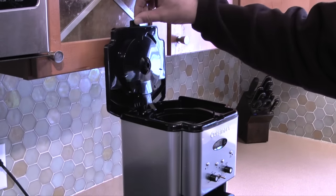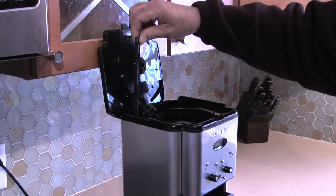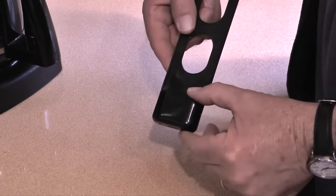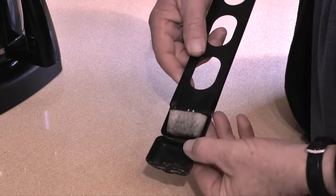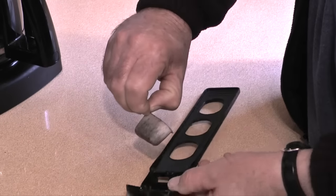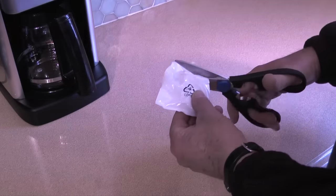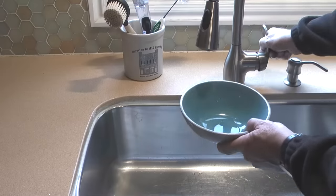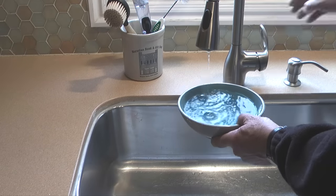To decalcify the coffee maker I'll first remove the water filter holder from the reservoir. I'm going to replace the charcoal filter so I'll remove the old filter from the holder then discard it. Next I'll take a new filter, remove it from the poly bag, then let it soak in cold tap water while I clean the coffee maker.